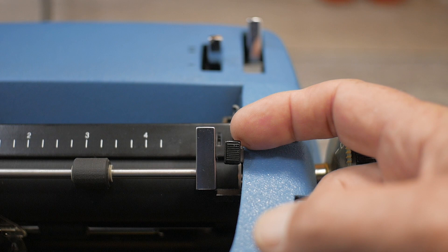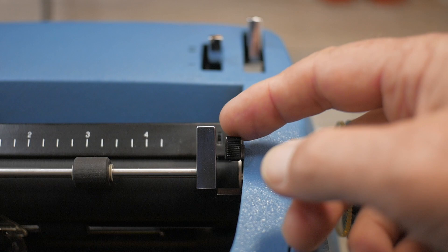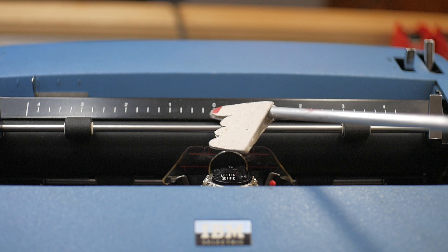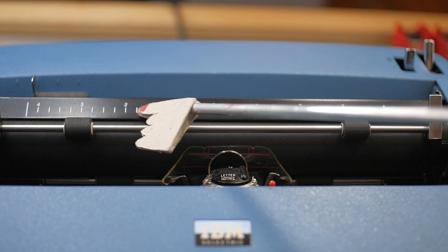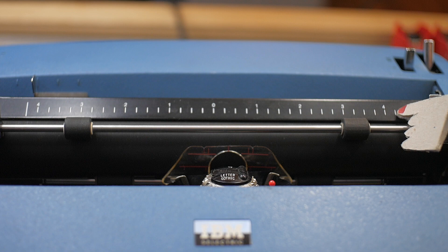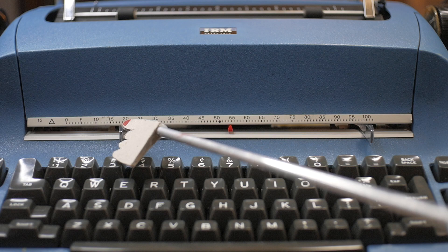Next to the right hand paper bail lever is a knob that IBM calls the line finder. It's a temporary disconnect of the line space ratcheting that enables you to go back and reacquire your old line spacing. They call it the line finder because after you reset it and do a carriage return, it'll refind the old line. The paper guide on this typewriter has a paper centering indicator — zero mark for the middle, going in one inch increments divided into quarter inch increments, up to four and a quarter inches left and right of center, for a total typing line of eight and a half inches, which is standard American letter size paper.